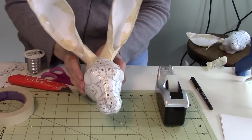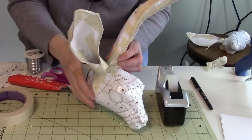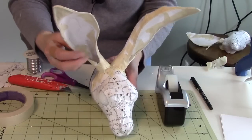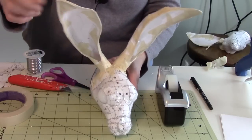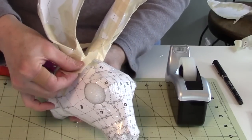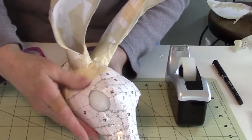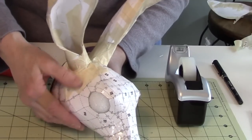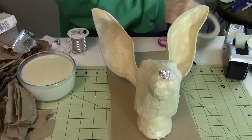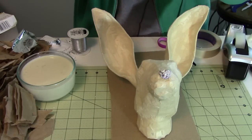I've got my ears on there. I used lots of tape because the connection point between the ear and the head is the weakest part of the sculpture, so I want to make sure that's reinforced. I did a little bit of posing with that wire, and now the very last thing I need to do before putting the paper mache over my jackrabbit is to cover the entire head with masking tape. That will give the paper mache something to stick to.